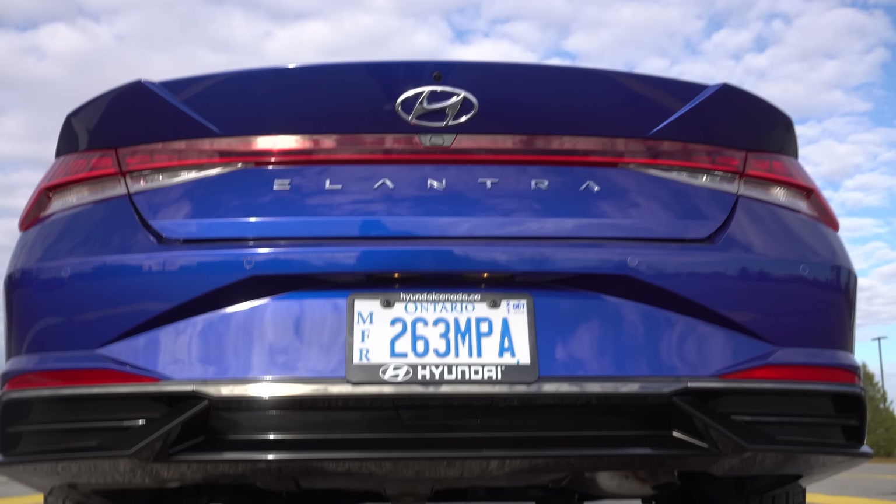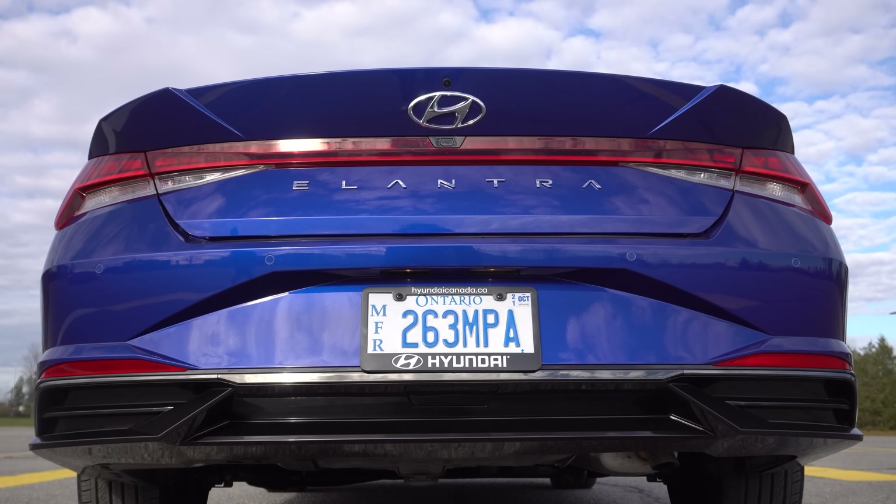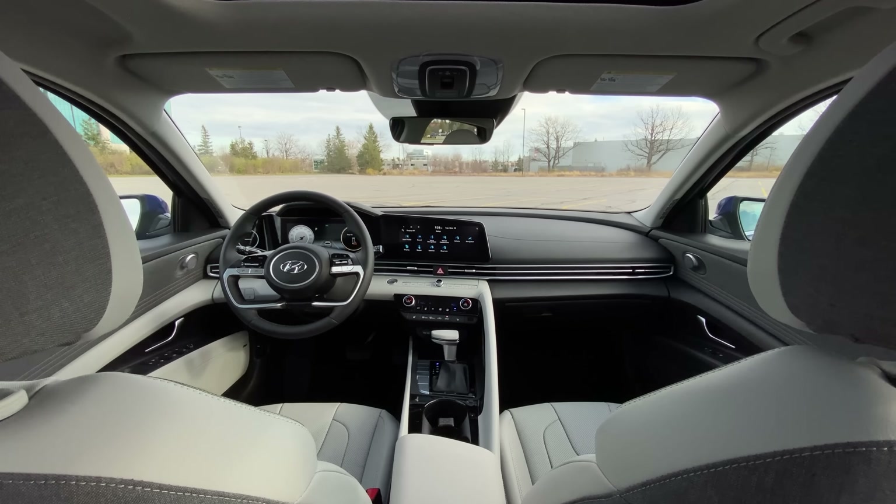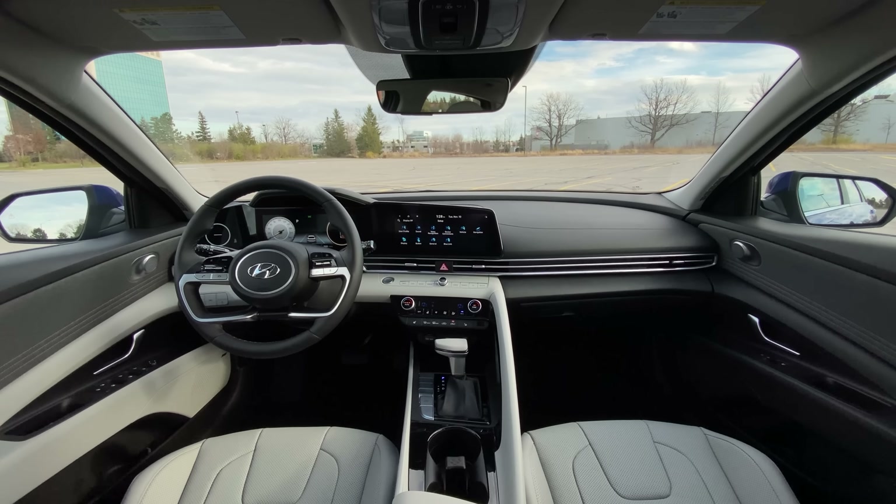We don't really have any fake exhaust — it's just these black kind of squares. Overall it looks pretty good back there. We can't get mad at this exhaust because there's an N coming, which is going to be 275 horsepower — pretty much exactly like the Veloster N. It'll be the Veloster N drivetrain shoved into here, and there will actually be a manual transmission option in an Elantra, and you can also get an eight-speed DCT.